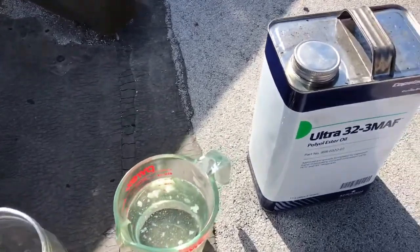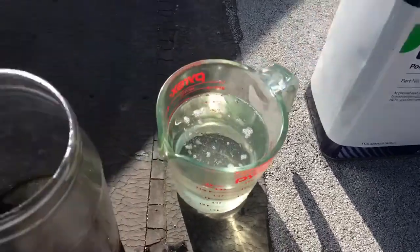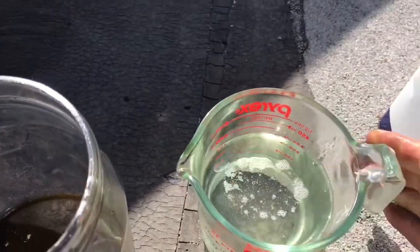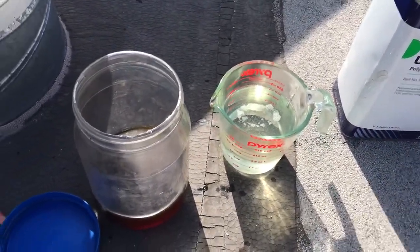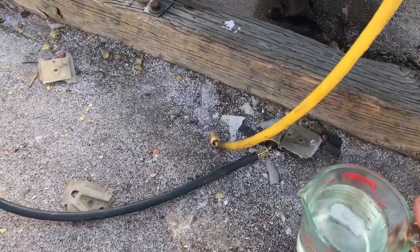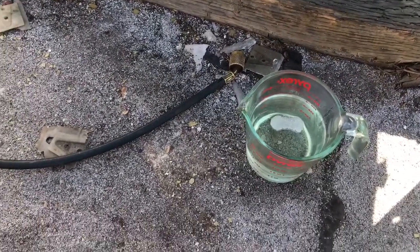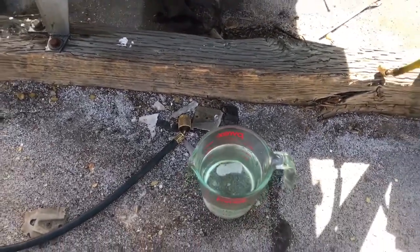Here's what I put in — this Ultra MAF 32 POE. This is what the oil should look like. You can see it's a lot cleaner. You can't leave this stuff sitting out very long. We're just going to take a little hose, put it in there, and suck in the new oil. And that's that.